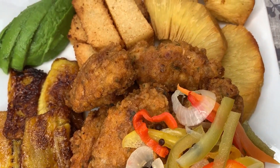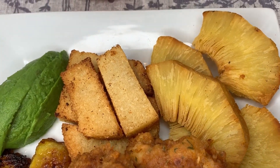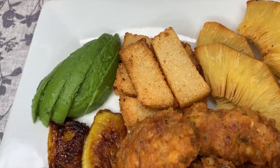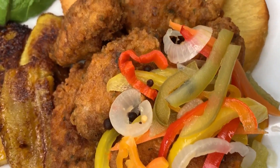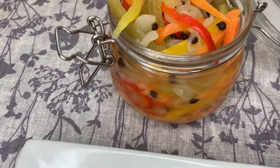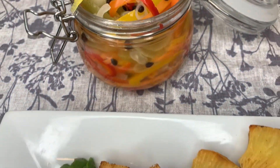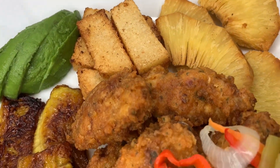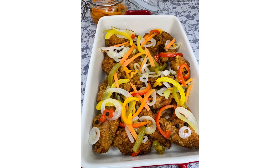Here it is: my escovitch chicken wings, fried breadfruit, fried bammy, fried plantain, and of course my avocado. I also have a video up on the escovitch pickle I made earlier — absolutely amazing. Don't forget to like, share, and subscribe! I hope to see you in my next video. Thank you so much for watching, goodbye!